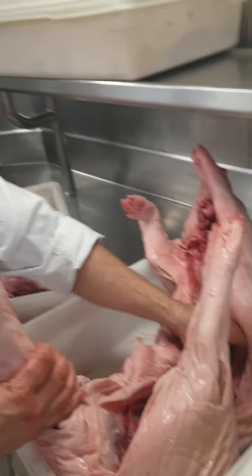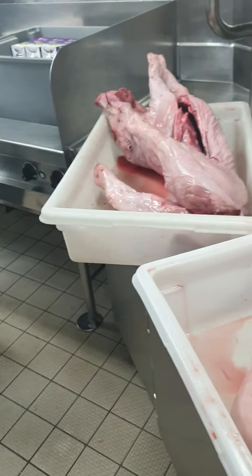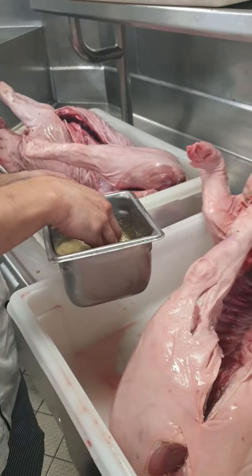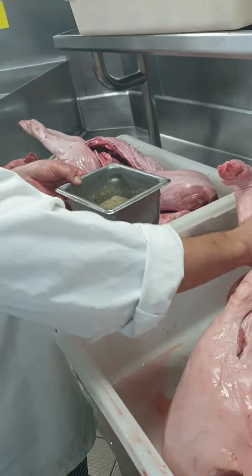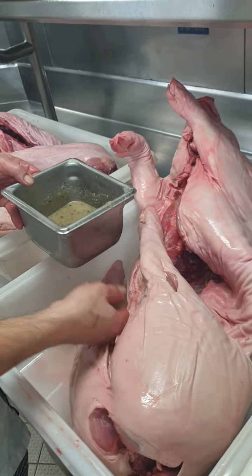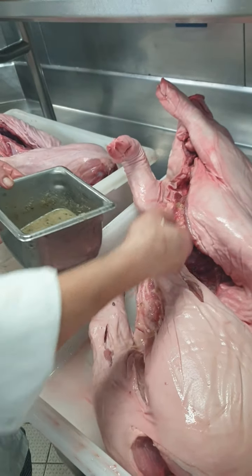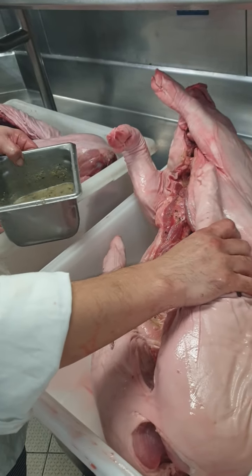Then I will try to marinate this. By now, time of pandemic, we don't have enough stuff on board because of cost-cutting. So I just use garlic paste with a mix of ginger — ginger paste, garlic, and some salt, black pepper. That's it. But only inside.